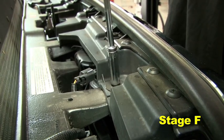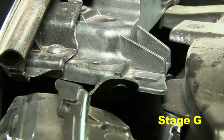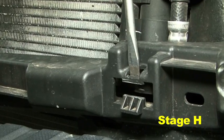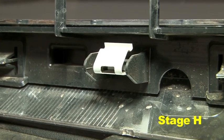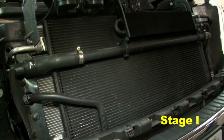Remove the four screws attaching the grill. Unclip the plastic clip on the driver side of the grill. Gently pull the top of the grill forward, then using a large flat-head screwdriver, push down on the top of each of the five metal clips to release the bottom of the grill. Remove the grill.